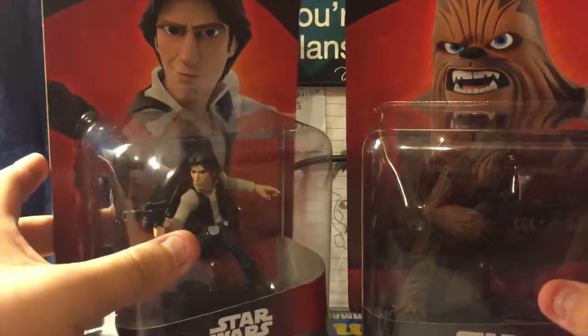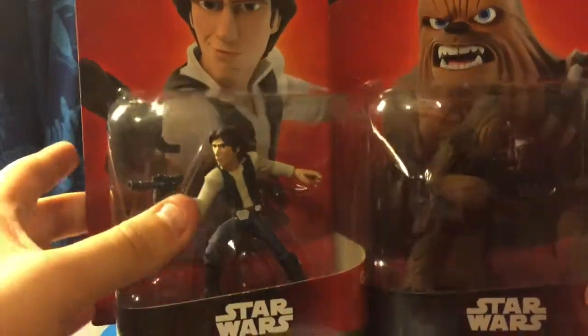Hey, what is up you guys? We're Max from Facebook. It's both here. Welcome to another Disney Infinity 3.0 unboxing.